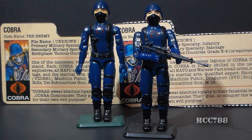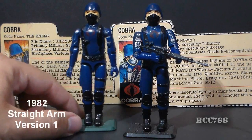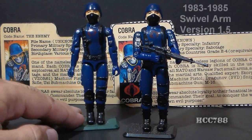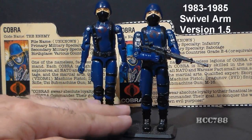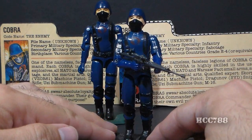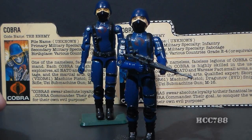This is the Cobra Soldier, also known as the Cobra Trooper, although officially he was just called Cobra. He was introduced in 1982 in the so-called straight arm version. The figure was reintroduced in 1983 with a change in the articulation — a new point of articulation at the bicep, referred to as swivel arm battle grip. The swivel arm Cobra Soldier was available from 1983 all the way to 1985, so he was on the pegs longer than most G.I. Joe figures were.